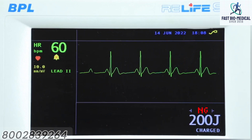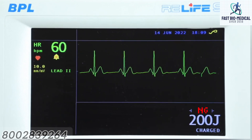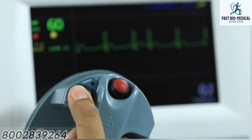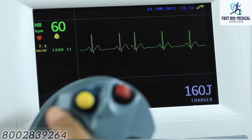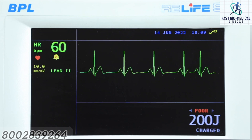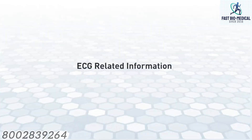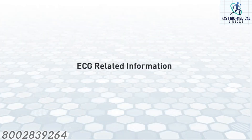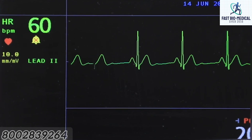Impedance information: this area displays messages related to paddle contact impedance. For example, 'NG' is displayed if the paddle contact impedance is not good — it is advisable not to deliver shock when this message is displayed. Similarly, 'Poor' is displayed if the paddle contact impedance is beyond allowable limits; at this impedance level, the energy is discharged internally.